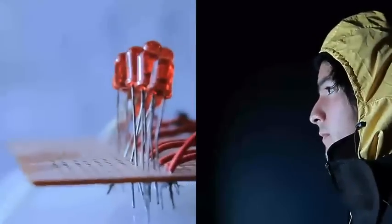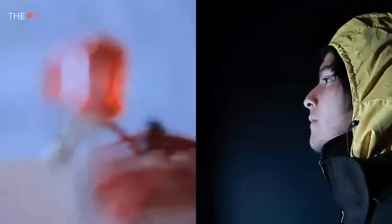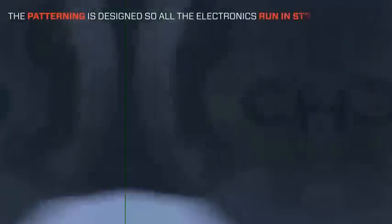All of our jackets draw their inspiration from electronic component devices. This specific jacket is modeled after an LED light, attempting to recreate the electronic component's form in real life. All of the patterning is designed so that all of the electronics run in a straight channel.